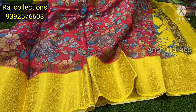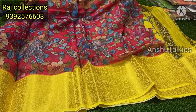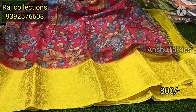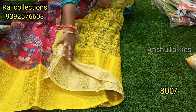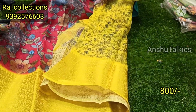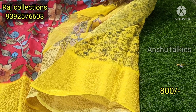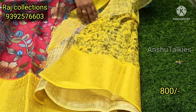We have a number of color charts and we have different designs. We also have catalog pieces. Each fabric is available for 800 rupees. If you have different collections, you can contact us with a blouse. We also have a floral design and a border concept.